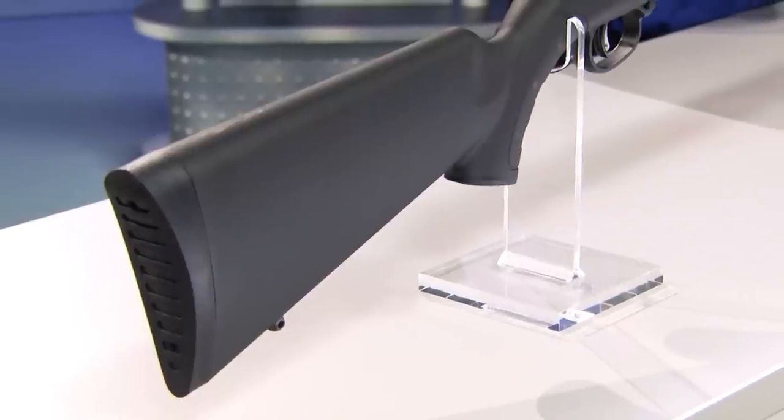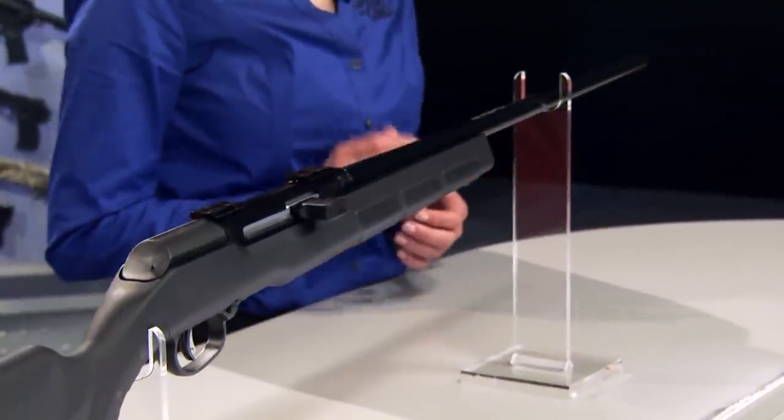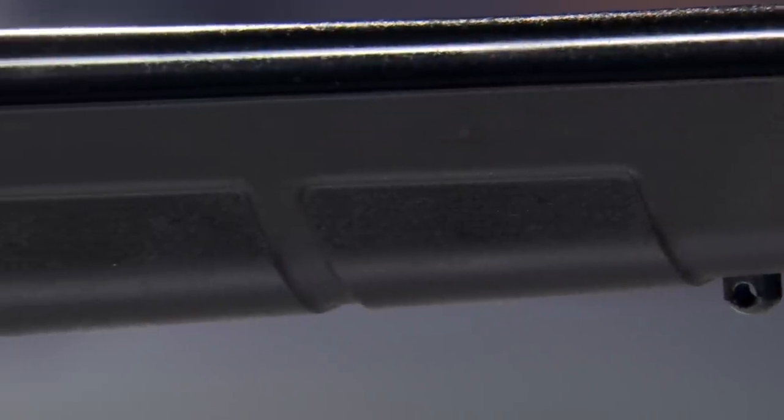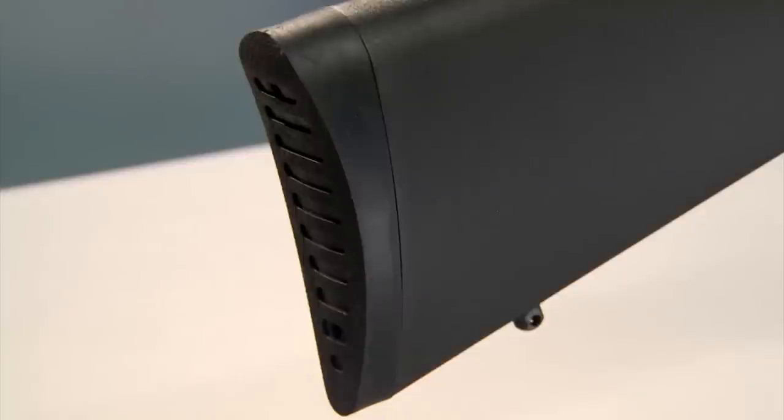The injection molded stock helps with that too. A wood stock is strictly for enthusiasts these days — the advantages of an injection molded stock are just too great. It's light in weight, resistant to scratches and dents, and most importantly it'll never warp regardless of how wet it might get. The A17 stock has attractive groove panels that help you get a secure grip and a solid rubber recoil pad at the butt.